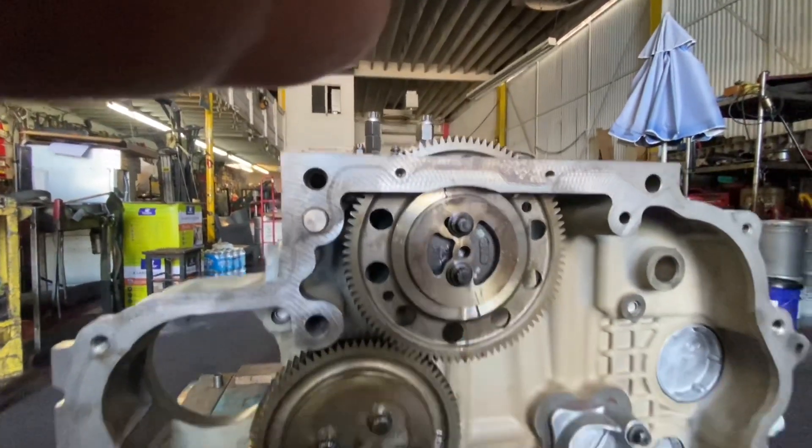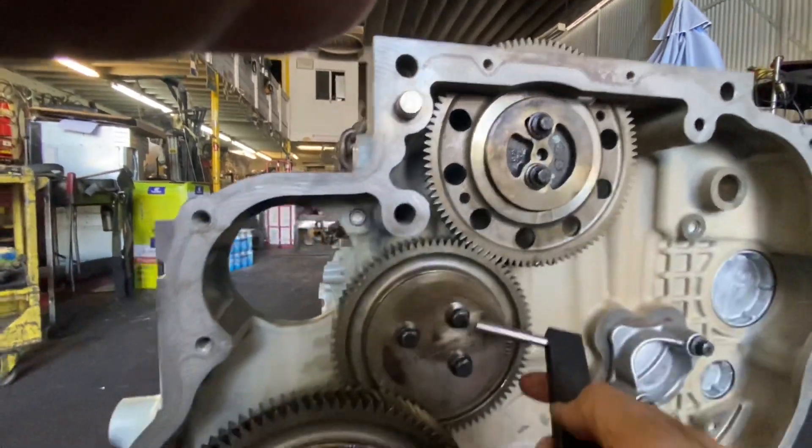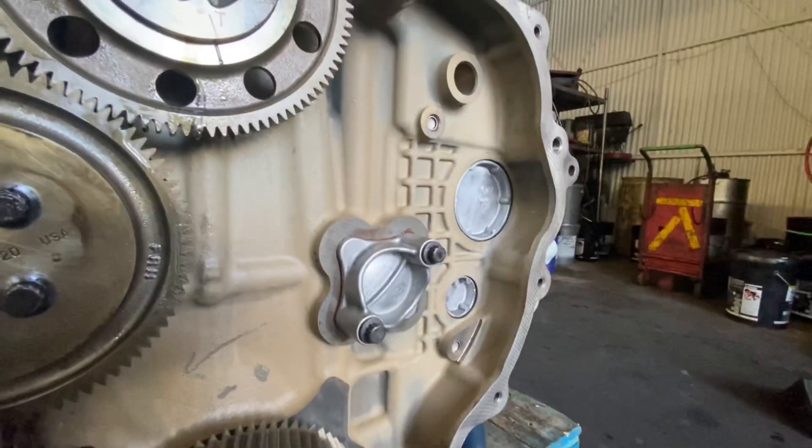I have not torqued any of these things down yet. Everything has to be torqued — this one, this one, this one — and obviously this is where your flywheel goes.